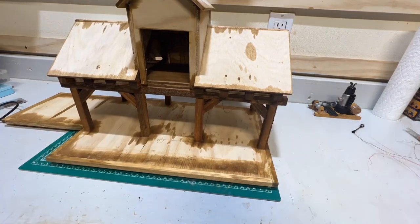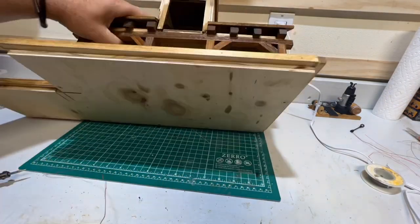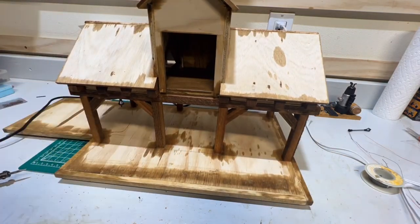Next, we laid out the locations for our lighting, and then we used an eighth inch drill bit to drill holes so we could conceal the wiring, running it up into the loft where we will locate the battery boxes.